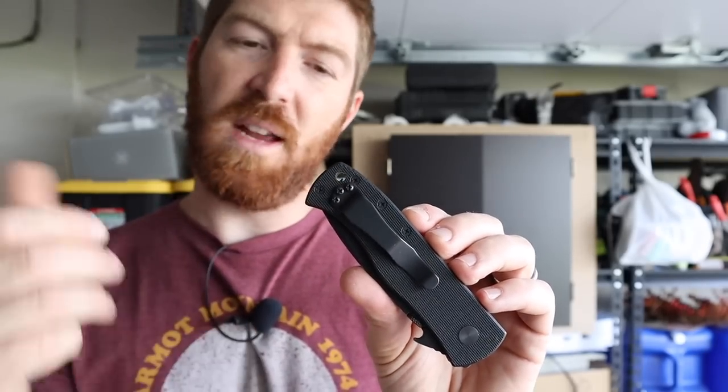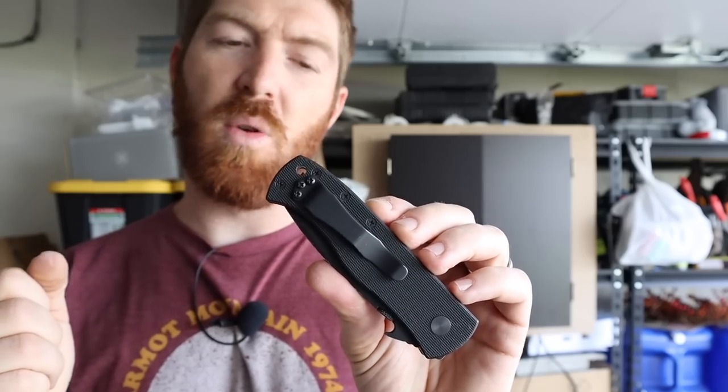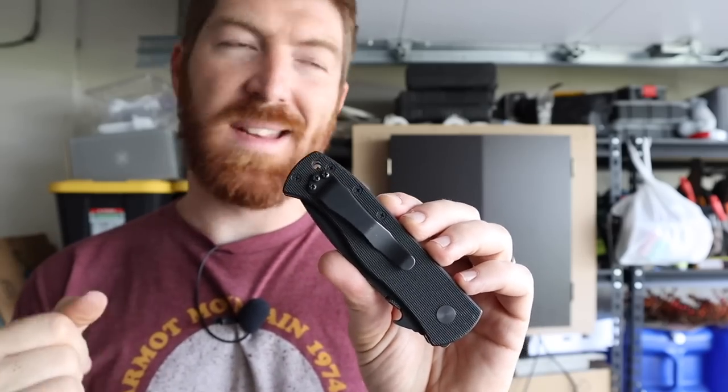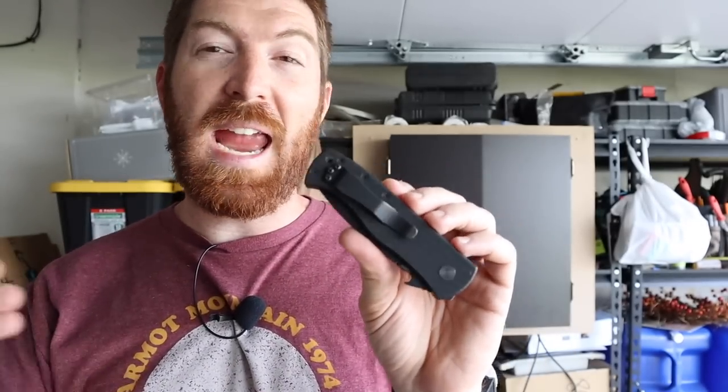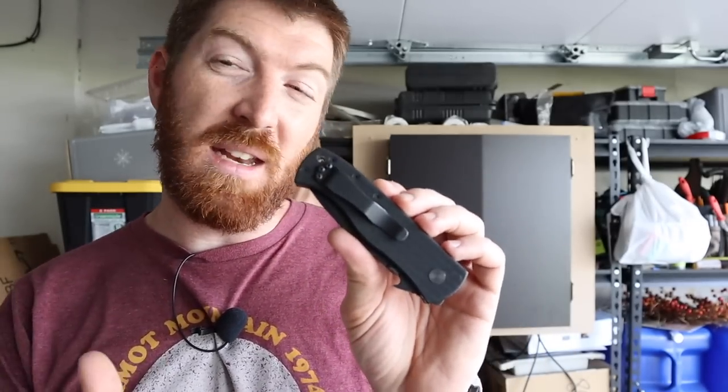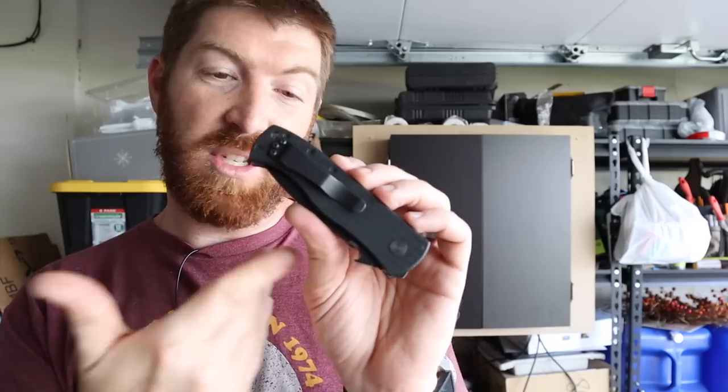The pocket clip is blacked out with a medium ride — not too high, not too low — and there's a good lanyard hole for 550 paracord. It's not ambidextrous, which is another love-or-hate thing. They do make hand-specific versions and sometimes a left-handed version as well, but I don't know why they don't just tweak the design to be ambidextrous, given the wave and disc could easily accommodate swappable clips and milled-in parts on either side.